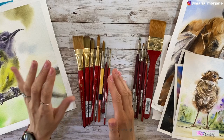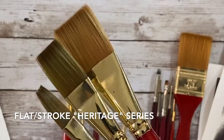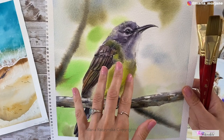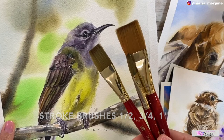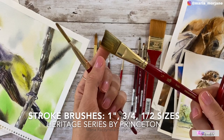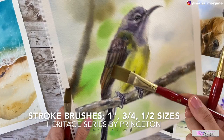These three brushes are all the same type but different sizes. These are called stroke brushes but they are actually flat brushes. I like to have different sizes because the larger size works great to wet the paper first for wet-on-wet painting, and then I use the smaller size to spread the paint. So I use the one-inch to wet the paper and then the three-quarter size to spread the paint wet-on-wet when painting the background.